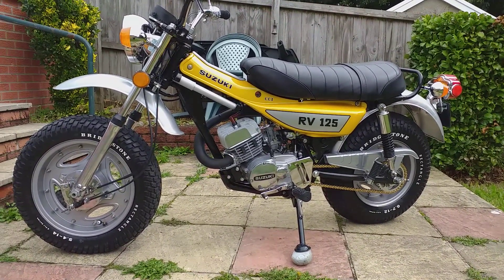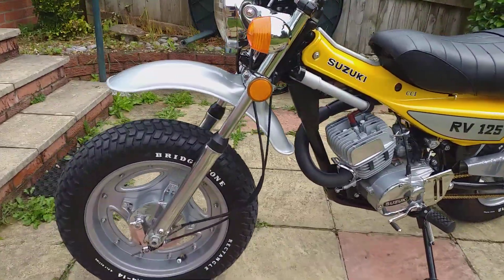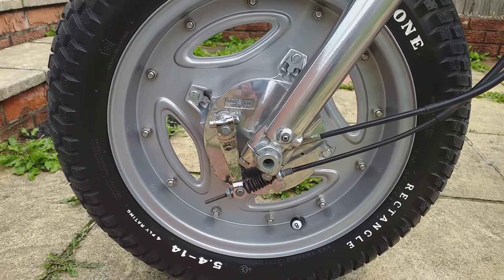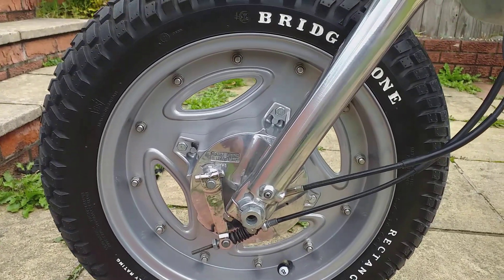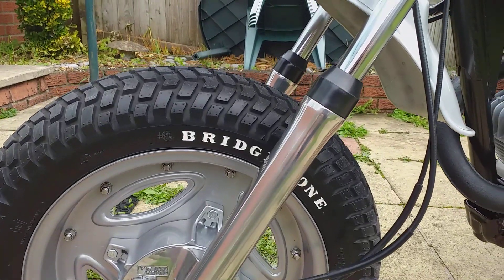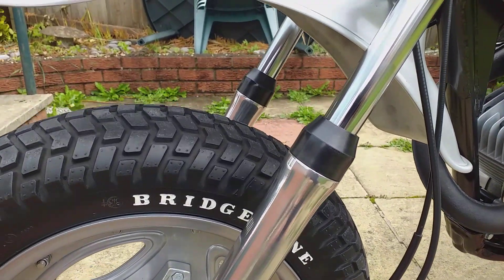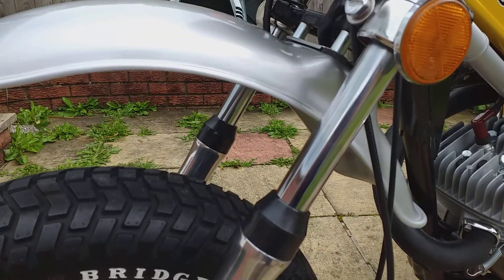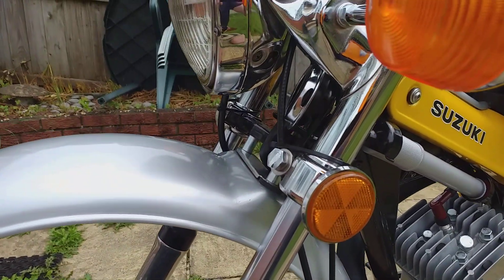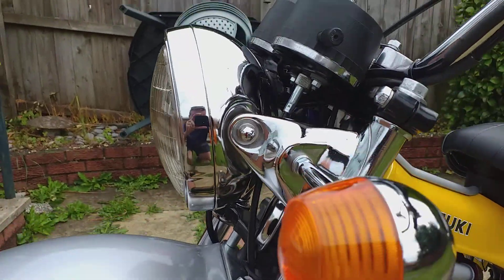Totally stripped down and rebuilt from the ground up. Only wheel bearings, tyres, shocks are rebuilt and then repolished. Fork seals, fork bushes, hard chromed forks. All the chrome on the bike has been redone.